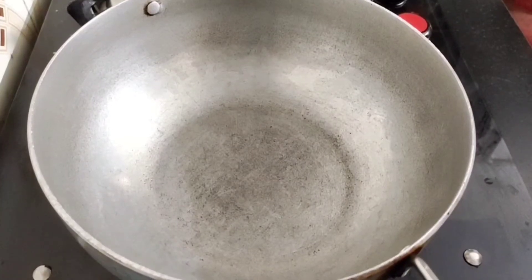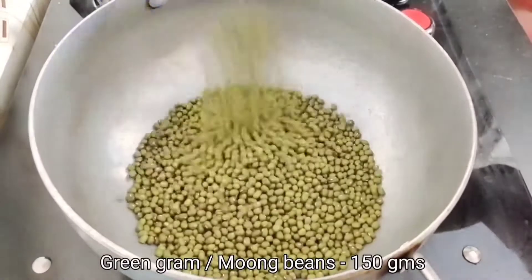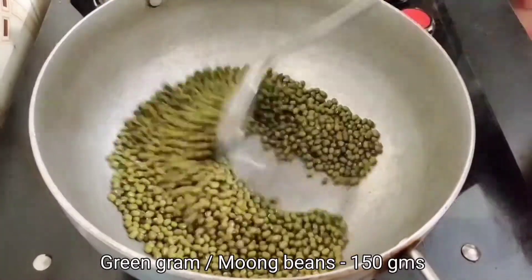Hi all, I'm going to show you how healthy gravy is here. First, we will add 150 grams of pachchapayar.